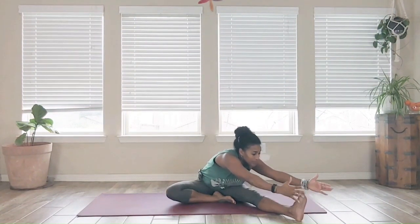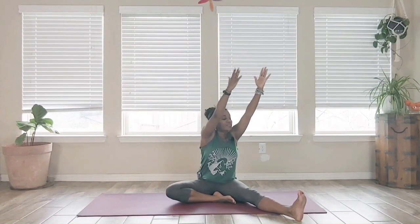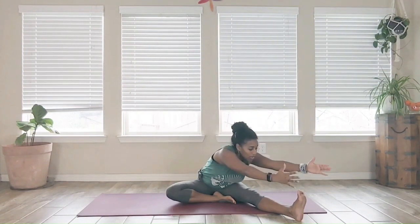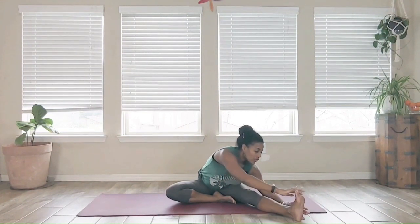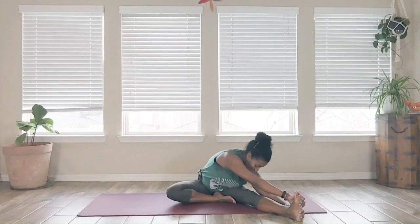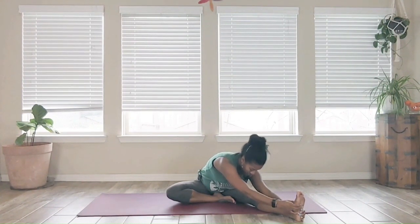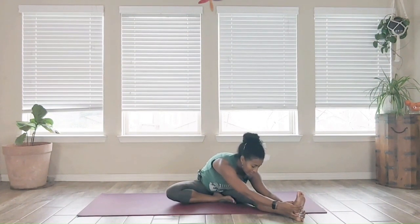Exhale come down, inhaling up, exhale come down. Pause in the down; hands rest alongside the foot, on the shin, or reach around and grab a hold of the outside of the foot for a little different feeling. Deep breaths here — neck and back stay straight, or drop the head. A lot of us carry tension in the back of the legs, so this is a really nice stretch to relieve that.